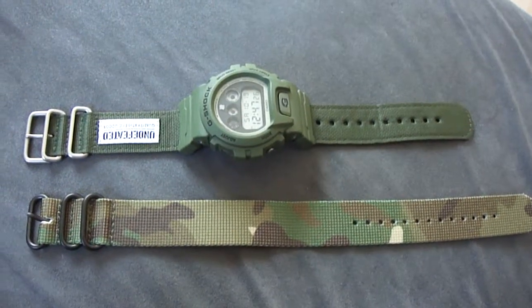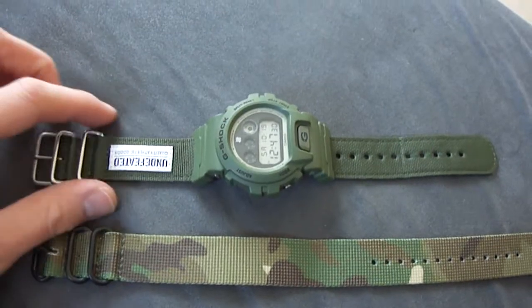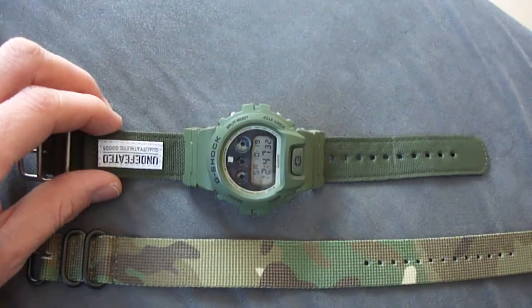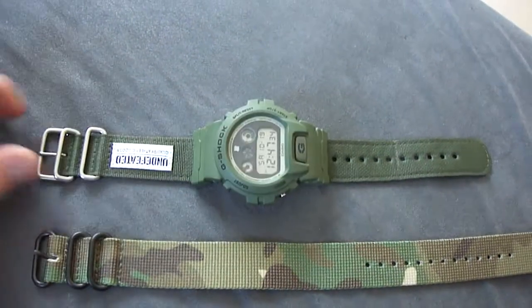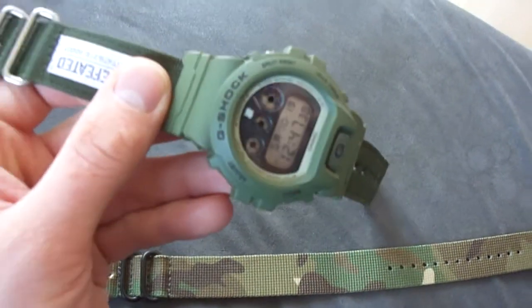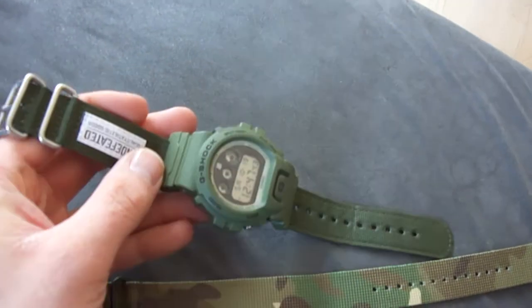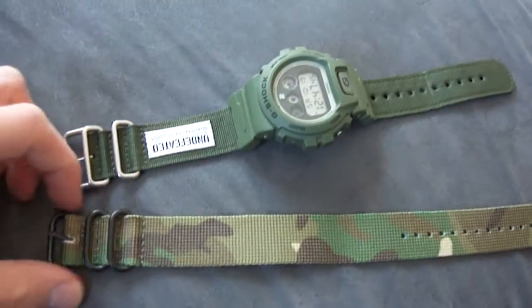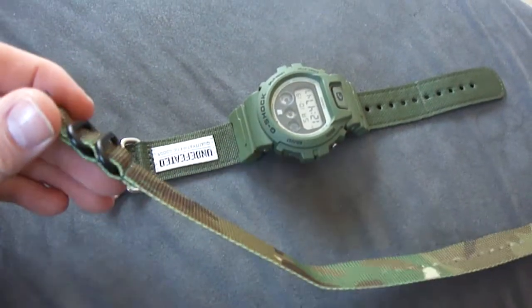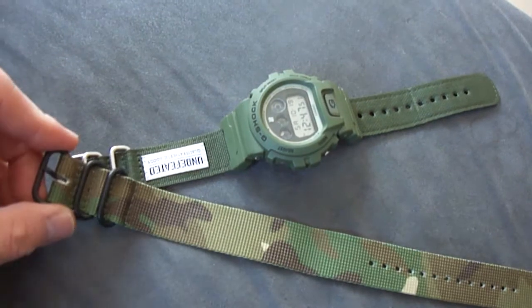Hey guys, welcome to my next G-Shock clip. Today I have here the G-Shock Undefeated for you. I think you all know this piece — beautiful military olive green — and this is my brand new camo military band. I bought it at eBay.